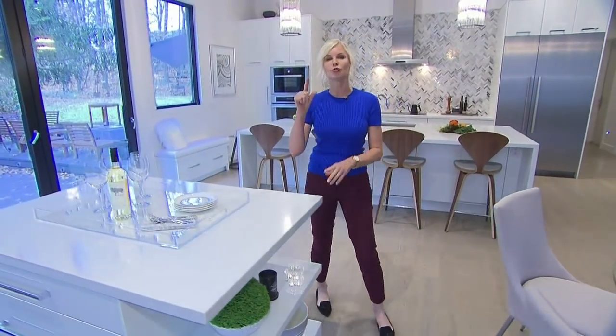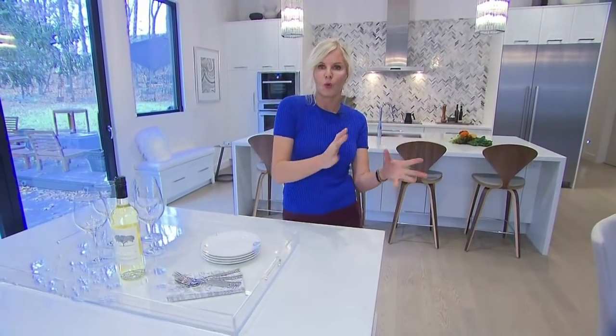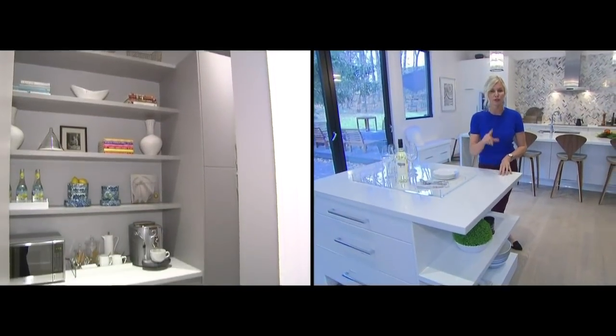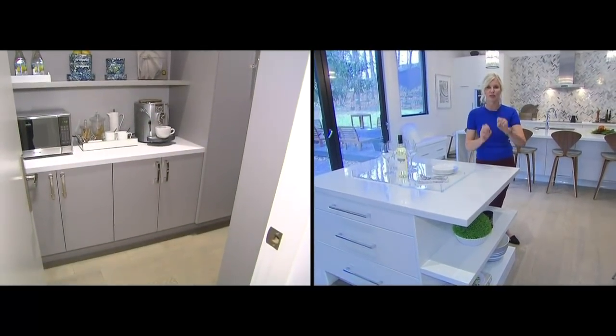If you can, try to always incorporate a beverage center. It's really nice to separate the wine or the coffee area in the morning, particularly when it's a busy family. And if you can, try and grab a little space for a separate pantry — super important for all the potatoes and the canned goods.